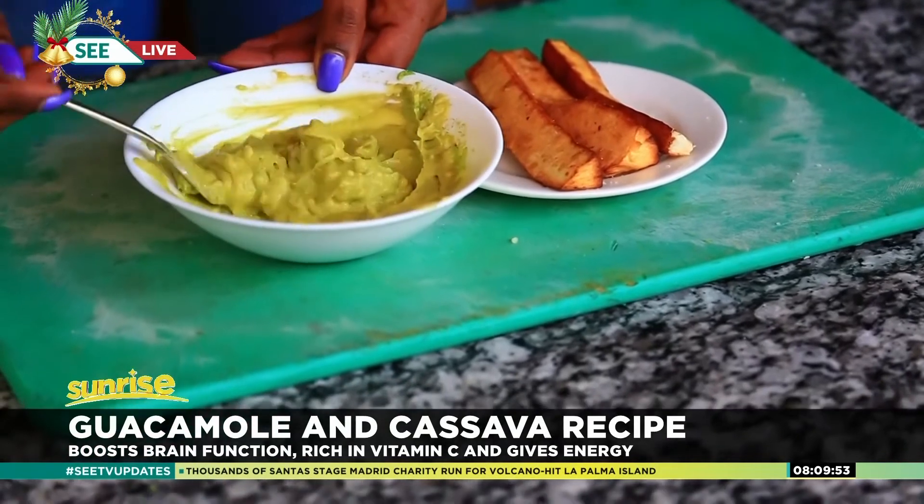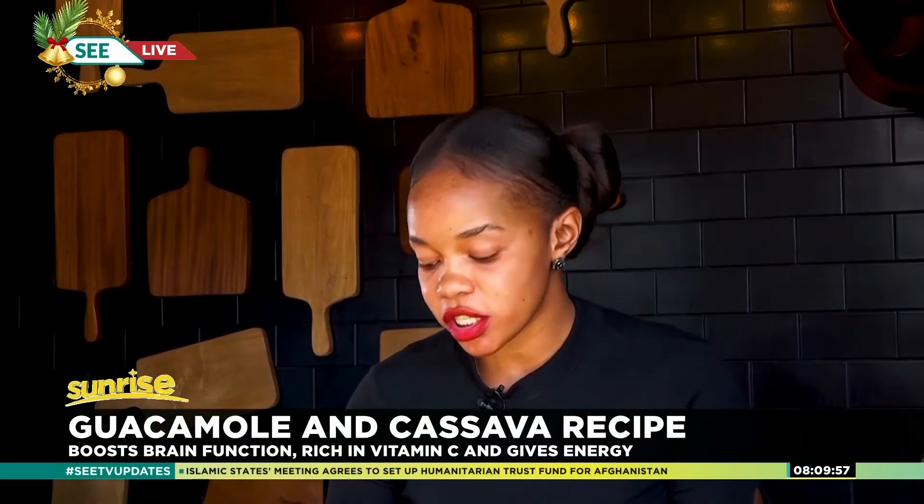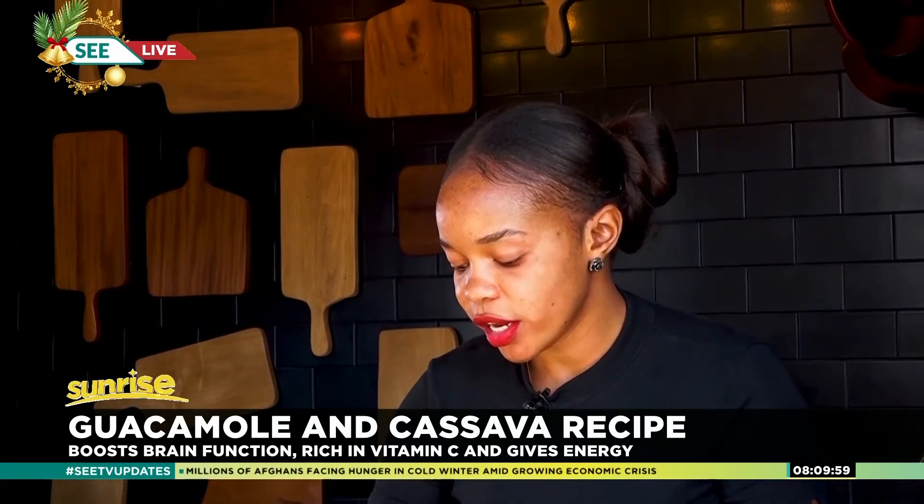Get just a few sticks of cassava and you can eat it with your guacamole. Simple, easy peasy, it's quick to make, anybody can afford this, and it's really nutritious and very filling.